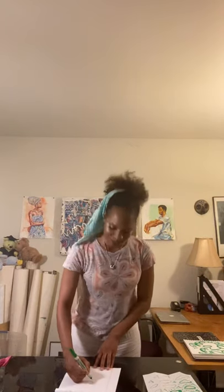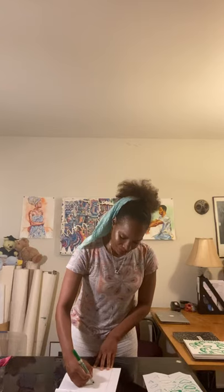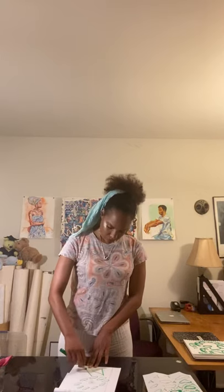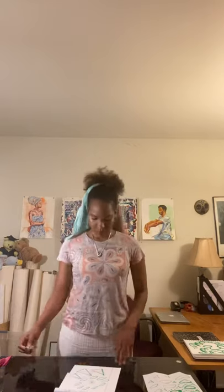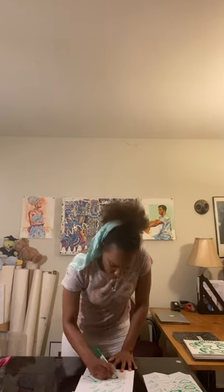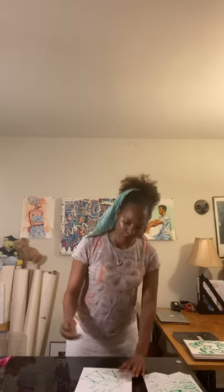Now I started to do my dots, which is also called pointillism. I don't know what's going on here, but I'm having fun — and that's what matters the most.